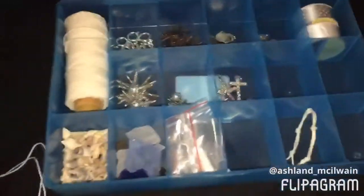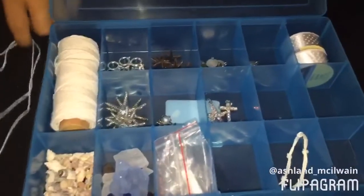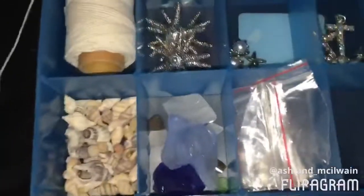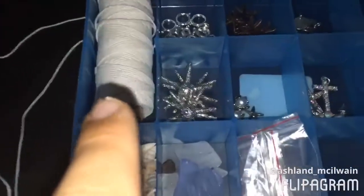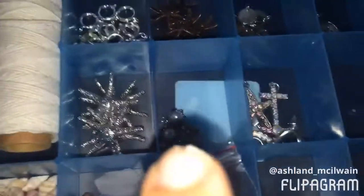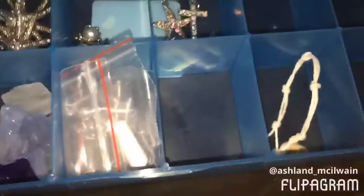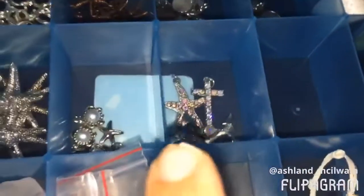Hey guys, it's Seashore Nyanic and I'm Ashlyn, and we're going to be doing a tutorial on how to make a double knotted anklet. Here are some of our supplies — in these two bins we have sea glass, shells, string, starfish charms, some clips to clip your bracelets, more starfish, turtles, and bags to put your stuff in. Right there is our keychain that we just made today, and here are some of our larger charms.